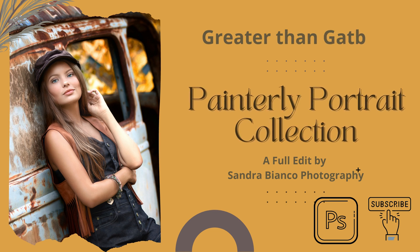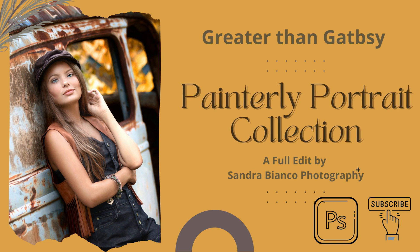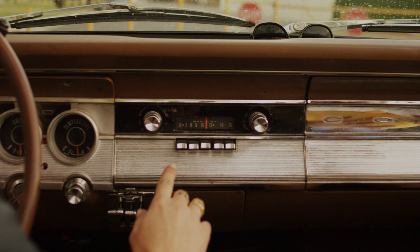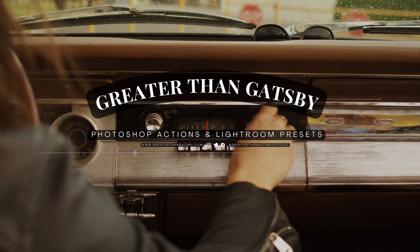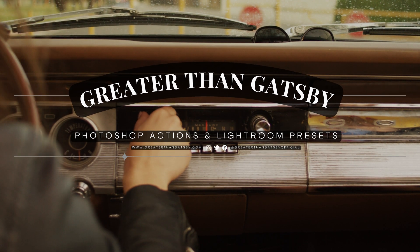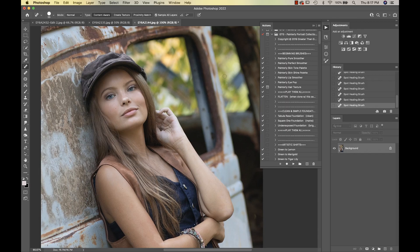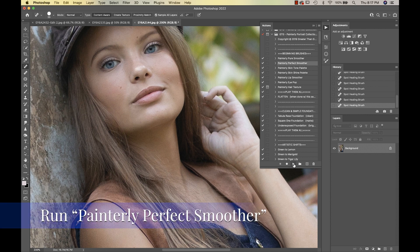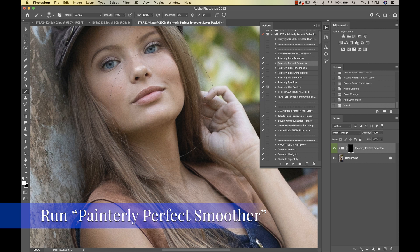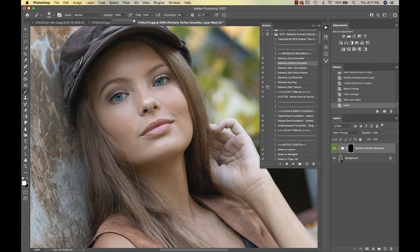Hi everyone, it's Sandra from Sandra Bianco Photography, and on behalf of Greater Than Gatsby, today I'm going to be editing this image with Painterly 2. We're going to start with the Painterly Beginning Brushes and I'm going to choose Painterly Perfect Smoother, bringing my opacity up to 100.